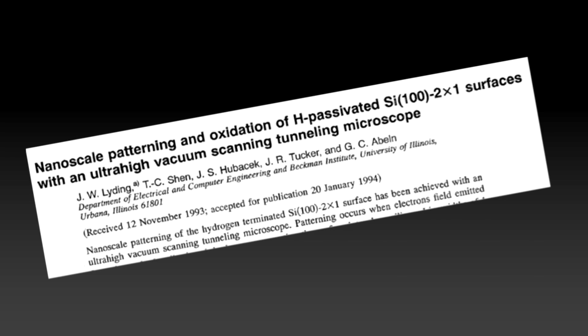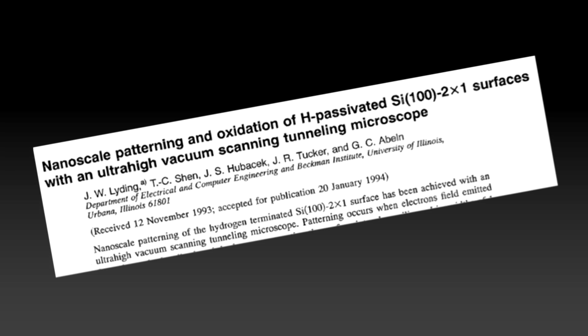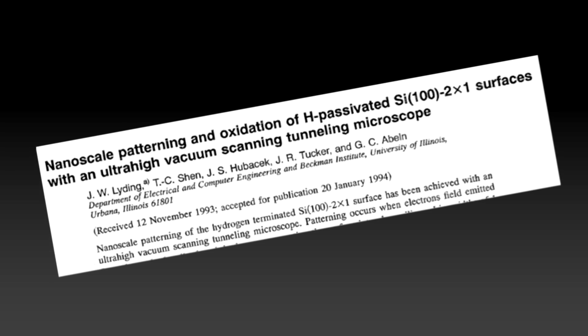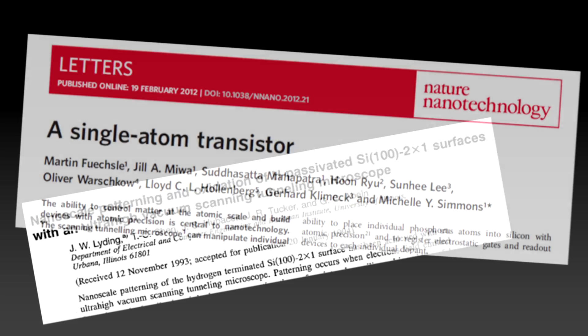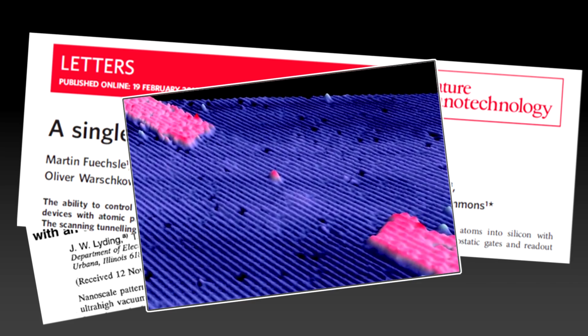Need to point out that we didn't pioneer this. The person, or the group, that developed this was the University of Illinois - back in the mid-90s, somebody called Joe Liding. Fantastic work. And then, from your home country Brady, somebody who's really taken this and run with it is Michelle Simmons' group at the University of New South Wales. They've pushed this all the way down to making single atom transistors.